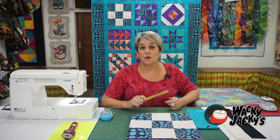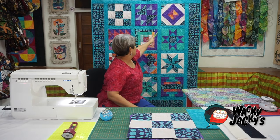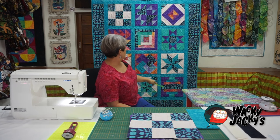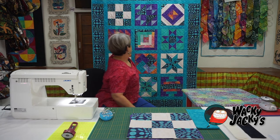Now it's time to put all of your blocks together with your sashing. This is the sashing here, and what we're going to do is put the rows together horizontally, and once the four rows are together, then we'll put them together vertically.